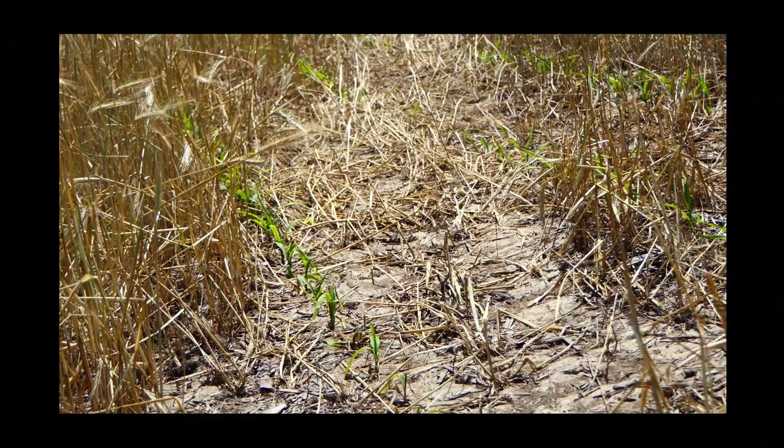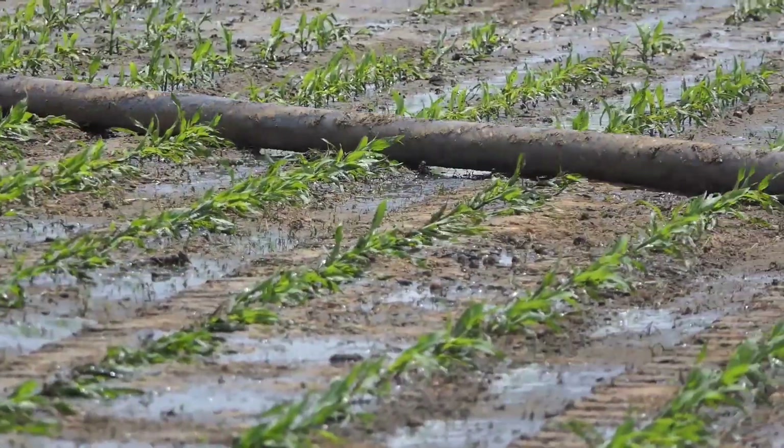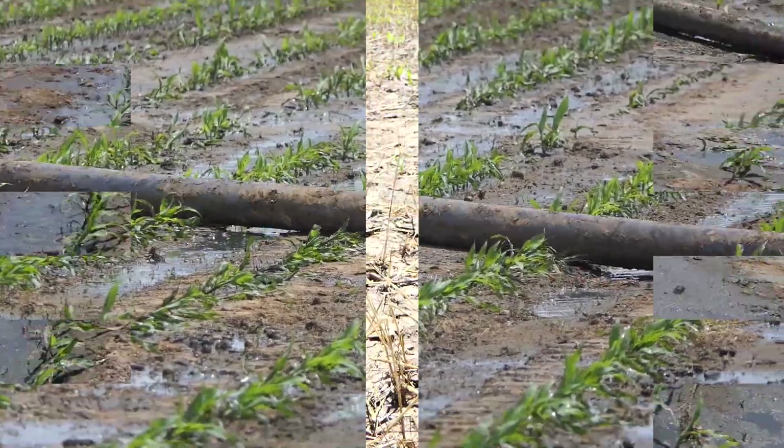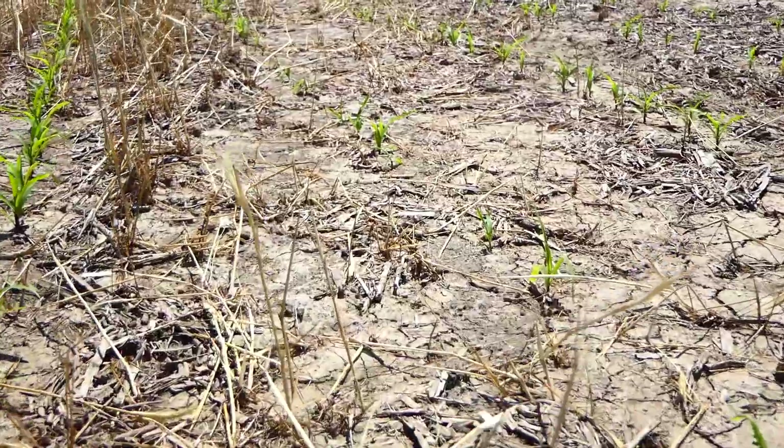I think a positive we learned here in this no-till field with the rye cover crop is that it really does give a cushioning effect. We also learned that if we use the dragline hose in the V3 to V4 corn, the damage is going to be minimal.